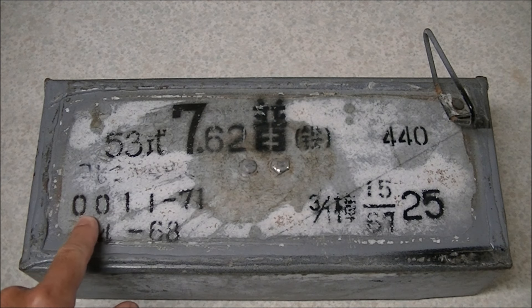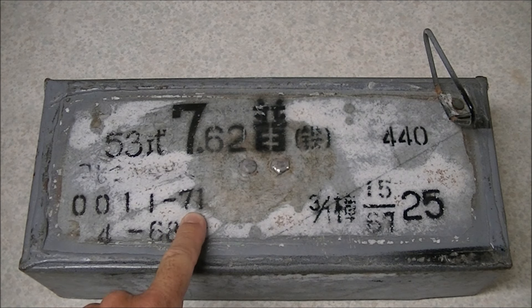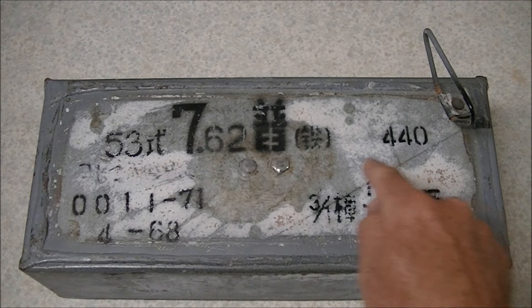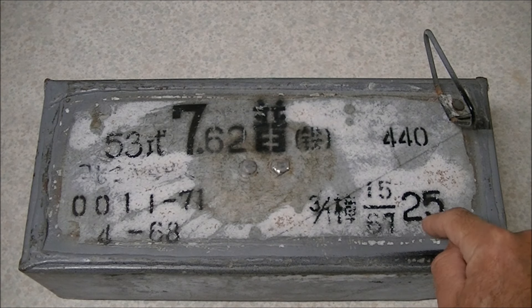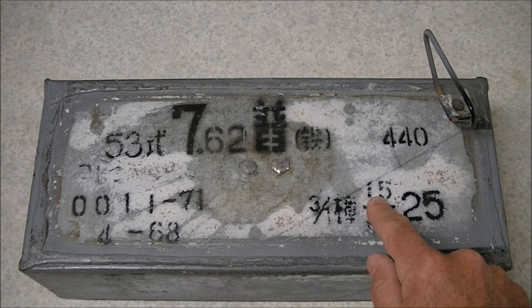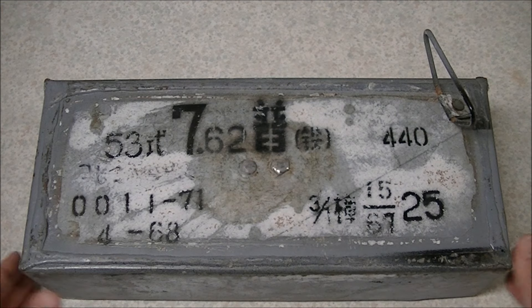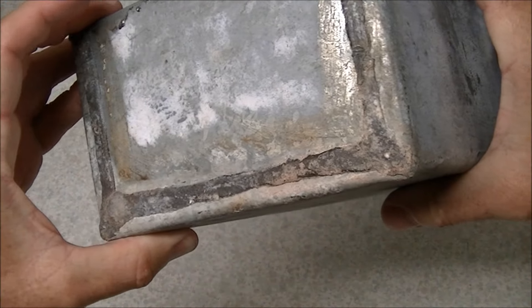We've got 440 rounds in this carton. Over here we've got the lot number 0011 and the code for the factory that manufactured it — Factory 71 — and the production date: April of 1968. This data here relates to the powder used to load the cartridges: from Factory 25, produced in 1967, lot number 15. This information relates to the specific type of powder used. It's a standard kind of early communist bloc packaging — just a galvanized steel tin with folded ends, soldered together with lead.